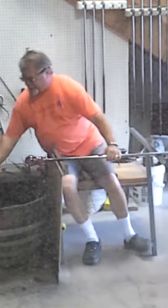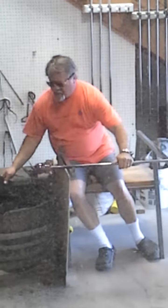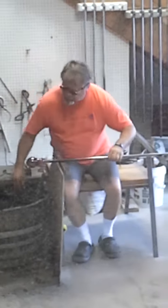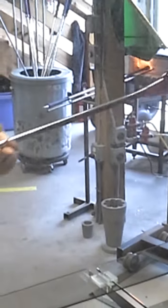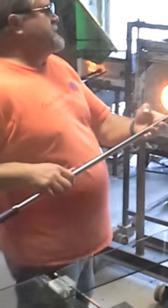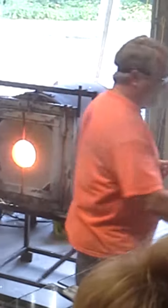I'll let this cool and stiffen so I can add another layer of clear glass. So that's how it looks at this point. The red won't show any sign until it's all the way cool tomorrow — it just looks kind of flat at this point.